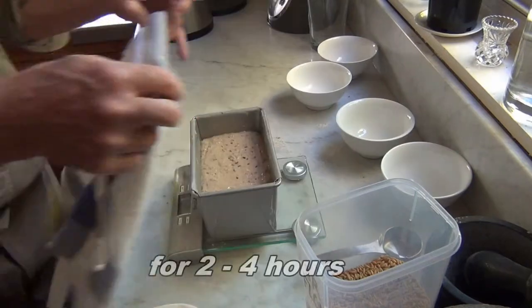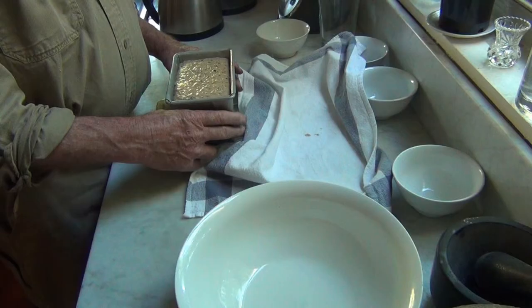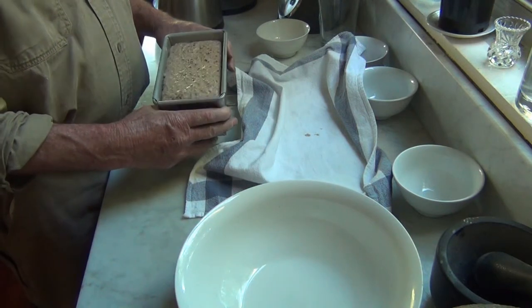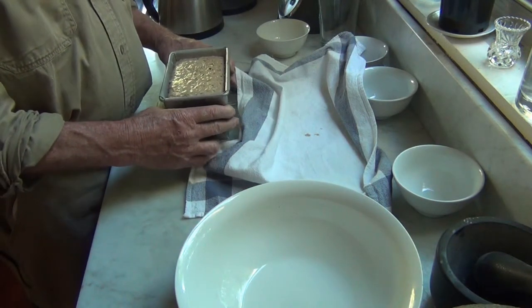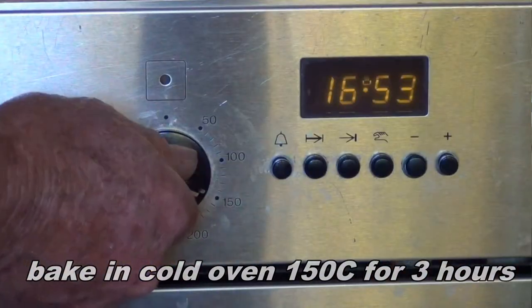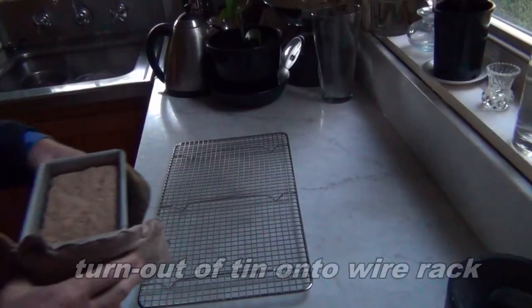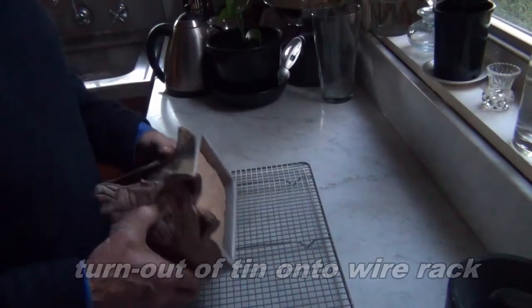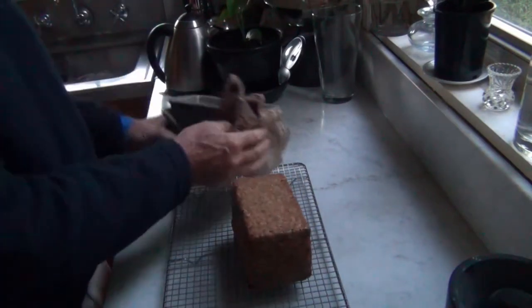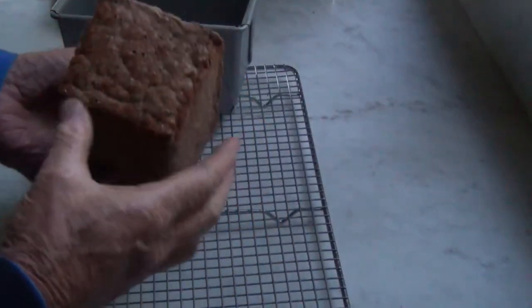Now we cover this up for at least two hours. Three hours has passed and it's risen, so we're going to put it in the oven at 150 degrees for three hours. It's three hours later — another perfect loaf.